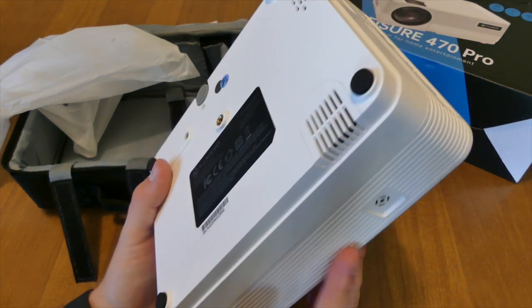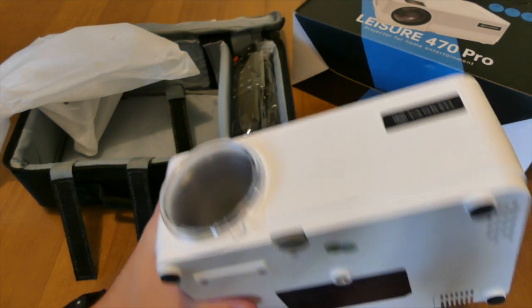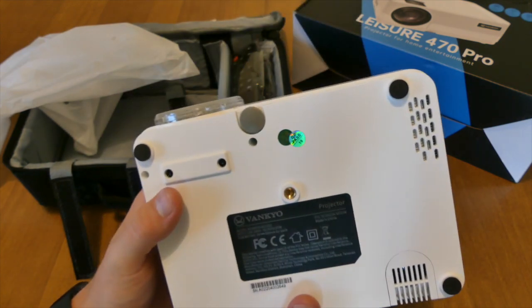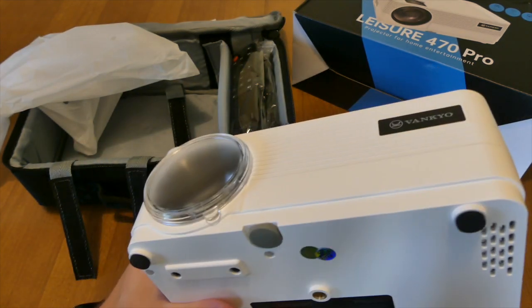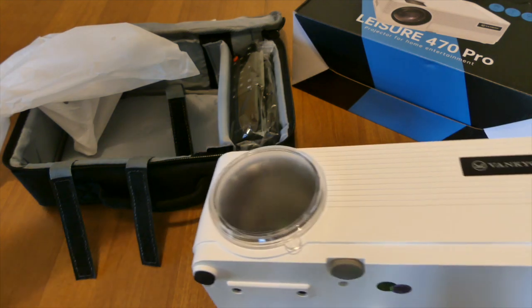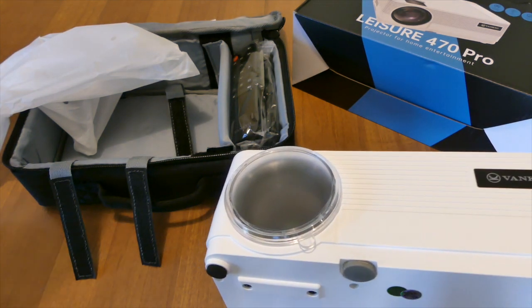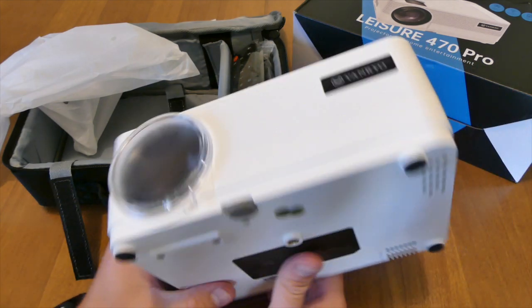If mounting on a tripod is something you're interested in, you could do that and run a long power supply to it if you're doing it outside. You could set it even higher — like if you had a deck and were shining it down into your backyard, put your tripod up there and it would work out pretty well.